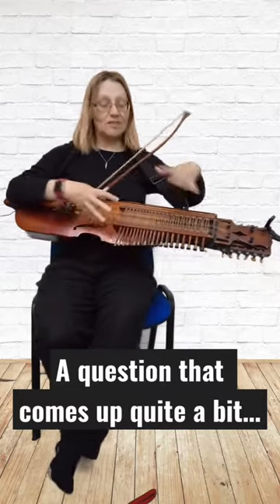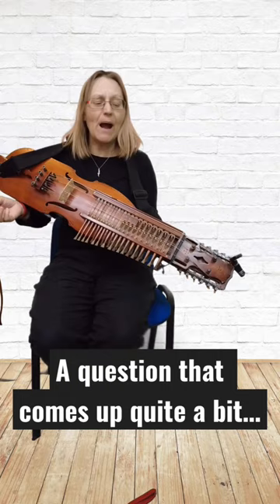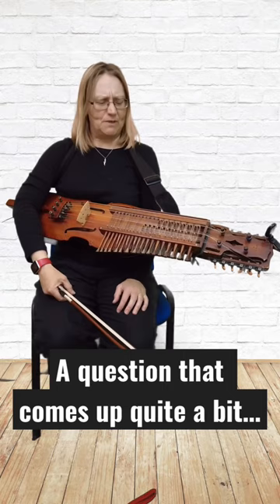So I'm being asked what this instrument is. This is the Swedish nyckelharpa. Nyckel means key, and these are the keys. Harpa means string instrument — a keyed fiddle.